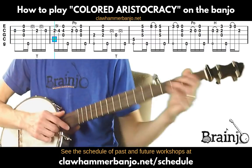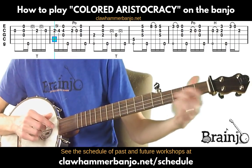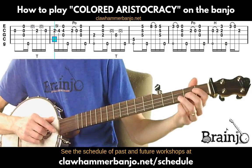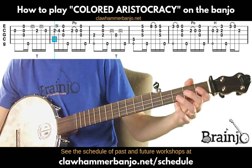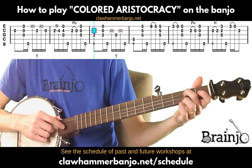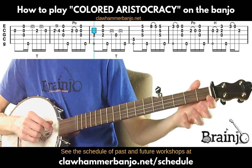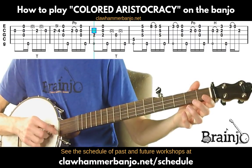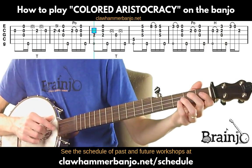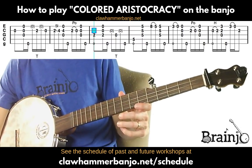Next: slide from the second fret of the second string to the fourth fret, brush-thumb, back to second fret, pull-off to open string, brush-thumb. Then fret the second fret of the third string, brush-thumb. The same drop thumb figure after a skip stroke — skip and thumb on the fifth. Again, if you want a simpler version, you can just do a pull-off there and a brush-thumb.